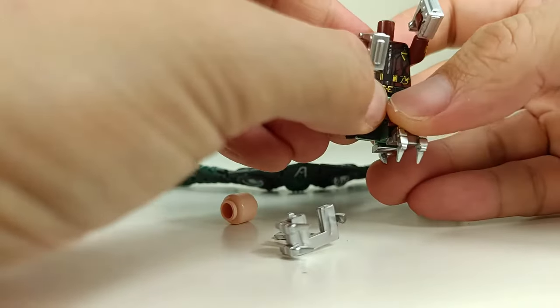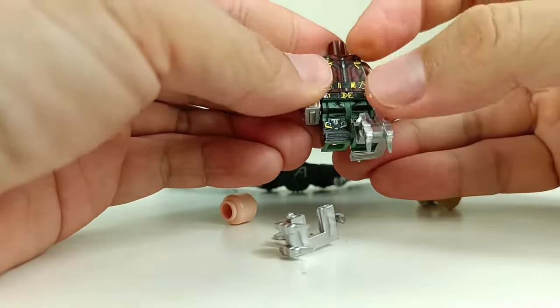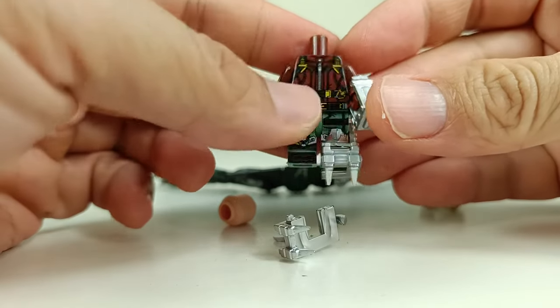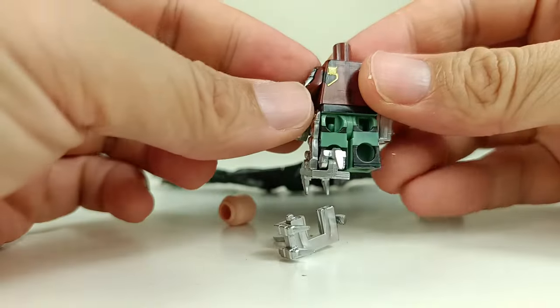The body printing is okay. The main thing about this minifigure is not really the body printing, but it's still decent — you do get quite good detail.